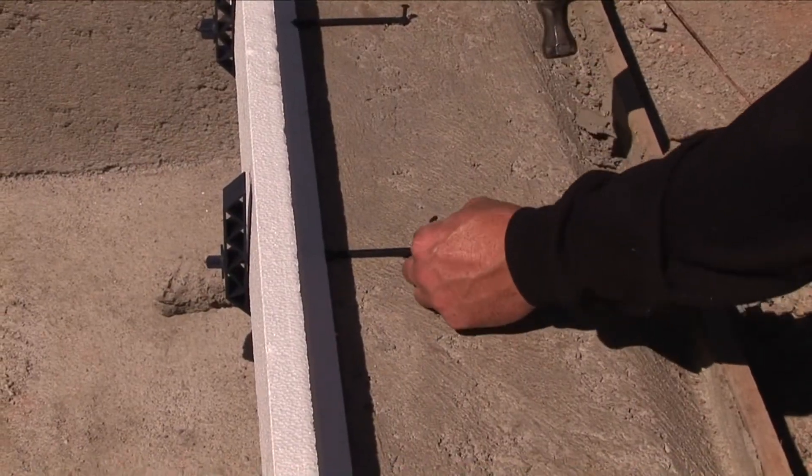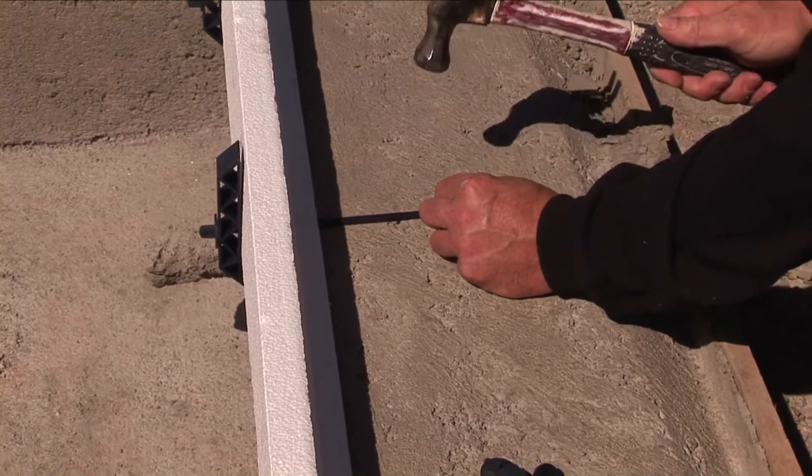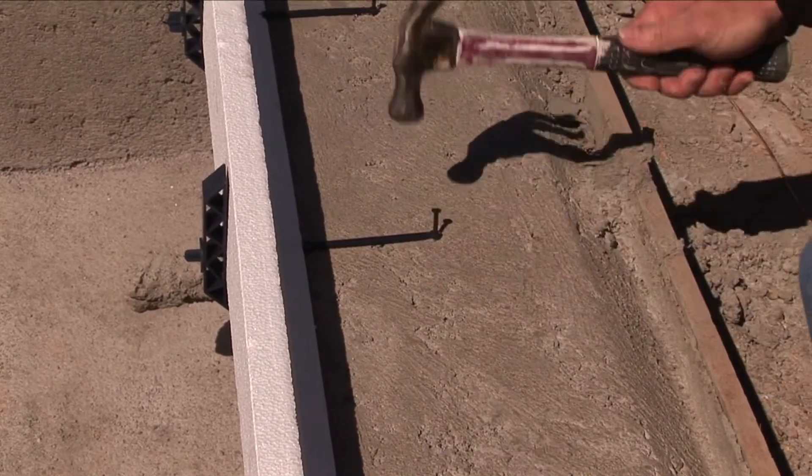Holding the eyelet end of the spear, pull the spear to set the form firmly against the bond beam. Secure by driving a concrete nail through the hole in the end of the spear.